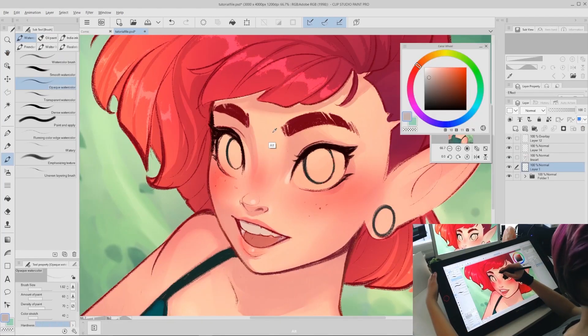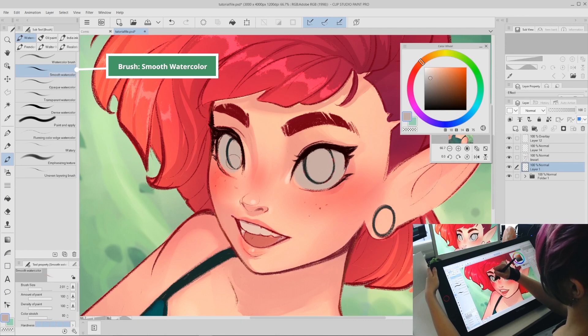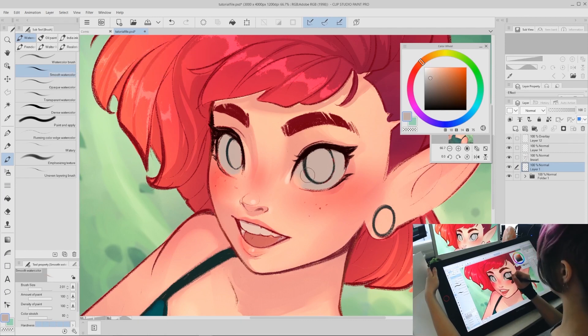Step one: color-pick that base skin color, open up the color wheel, and drag the color left towards the gray. For eye whites, you're actually going to want to choose a little bit of a pinkish-gray color — you usually don't want to make the eye whites fully white. Make a new layer and paint in the grayish eye white color. Use the smooth watercolor brush in Clip Studio Paint to soften the tear duct area of the eye whites. This is a default Clip Studio brush and it's one of my favorites.